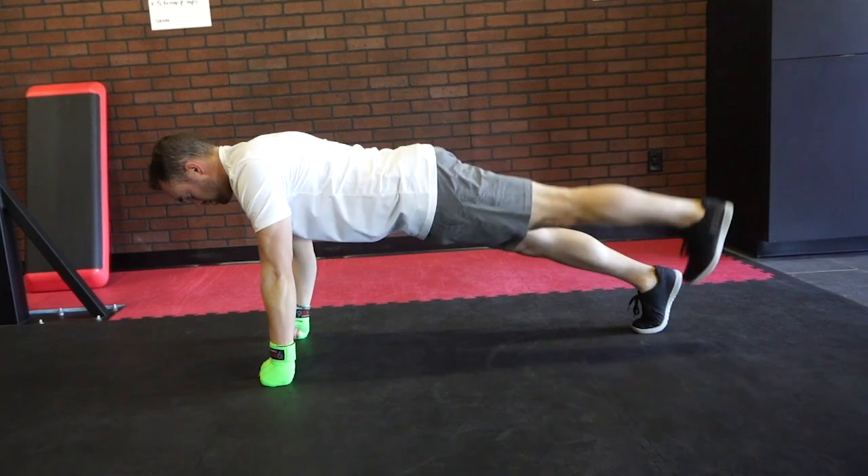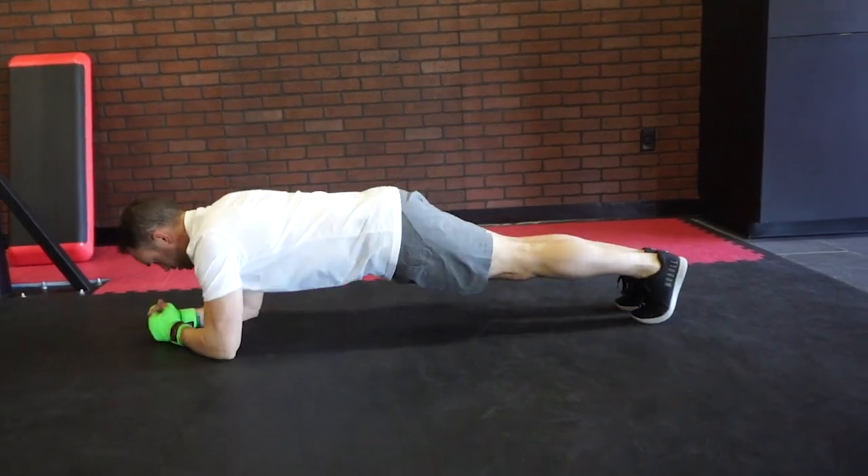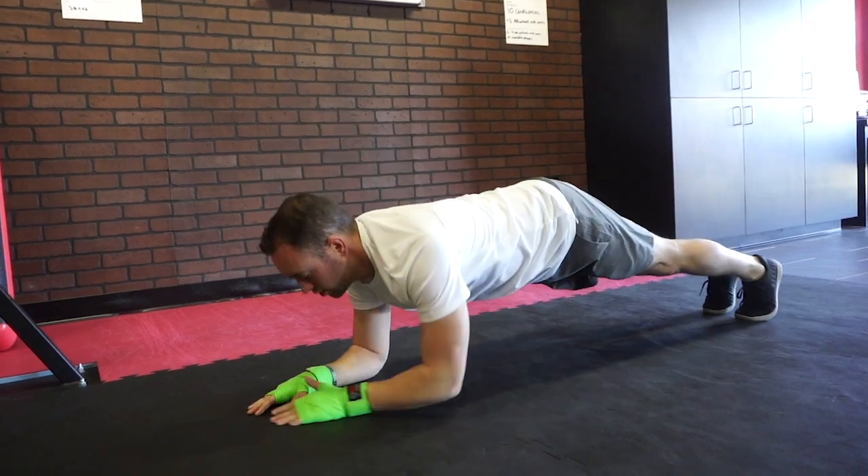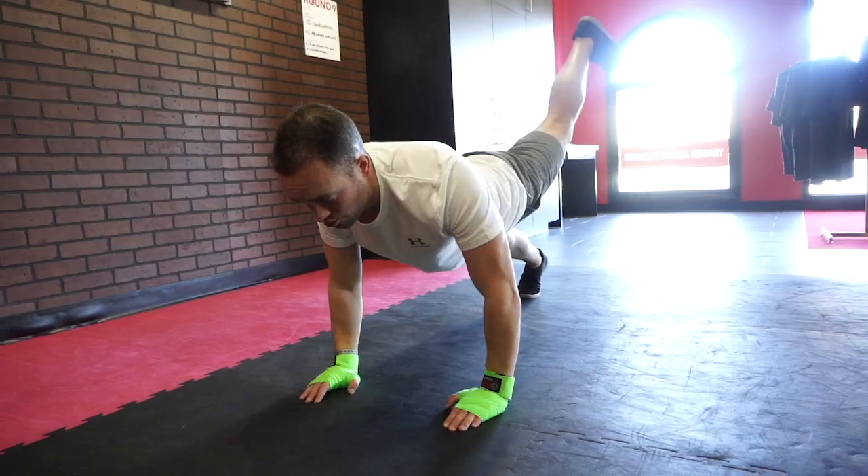We're really going to work the core. What we're going to do: from a high plank position, we're going to do two alternating heel kicks. We're going to drop down to a low plank position, do two hip rolls. That counts as one, and we're going to work that for the entire round.